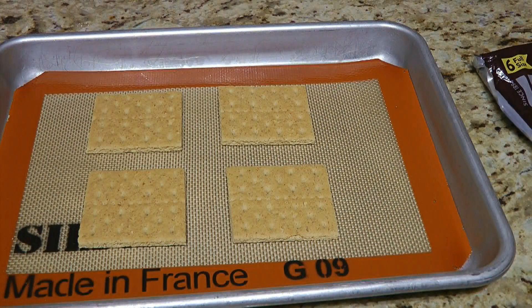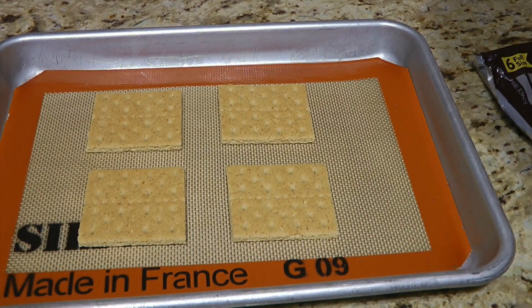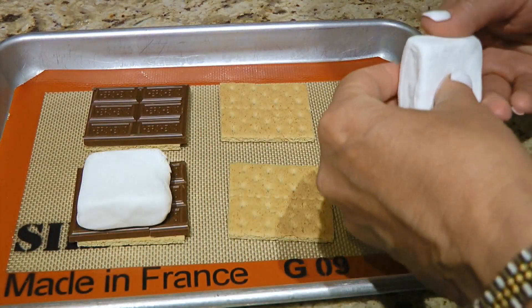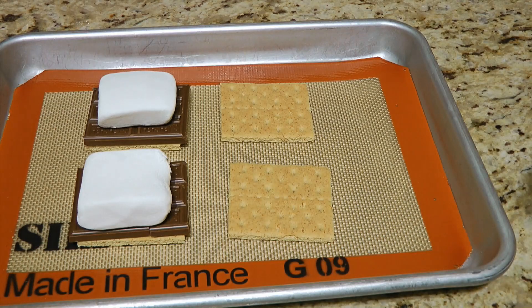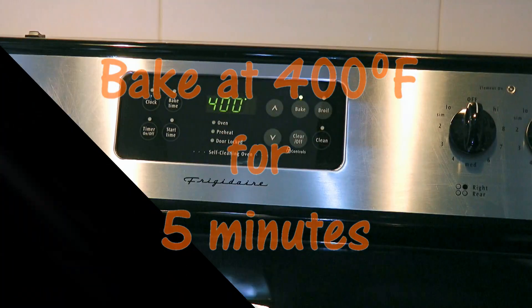I'm sure you know how to assemble it, but just in case you don't, let's do it together! So in a small baking sheet lined with a silicone mat or foil, we'll place our graham cracker squares and top 2 of them with milk chocolate squares. Then we'll put a large marshmallow on top of the chocolate. We'll transfer it to a 400°F preheated oven and bake for 5 minutes.